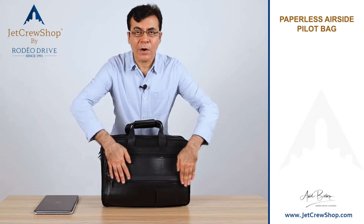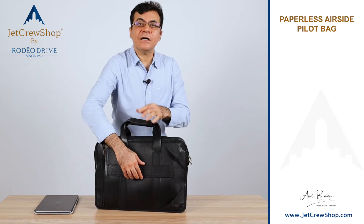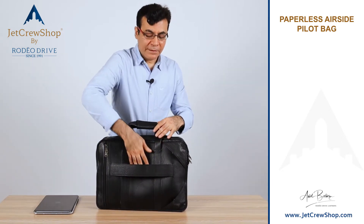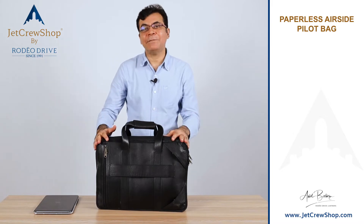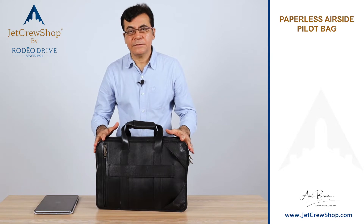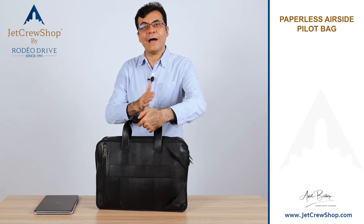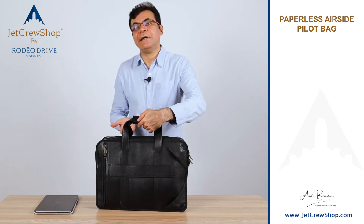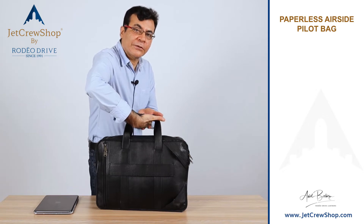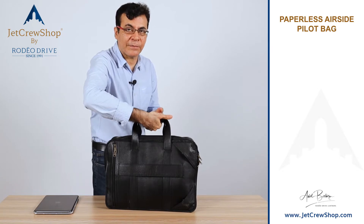Number one, it's not wider than our suitcase — that's a great idea. It slides onto my suitcase handlebars. But when you load the bag to maximum weight, the suitcase gets top-heavy. So with inputs from pilots over the years, we tweaked and made these handles shorter — deliberate. Now when you carry this on the J-hook on the suitcase, your suitcase is not top-heavy. That's the best way to go.